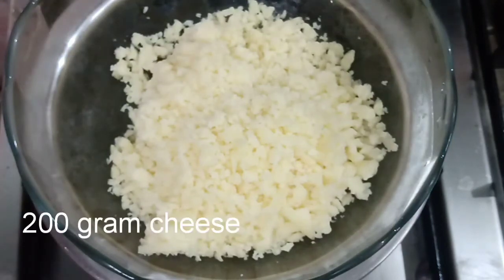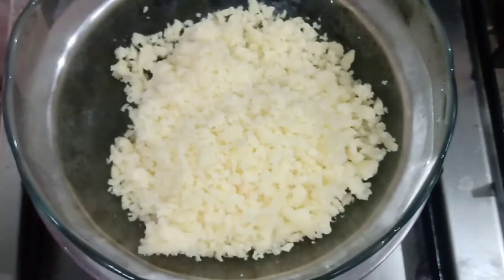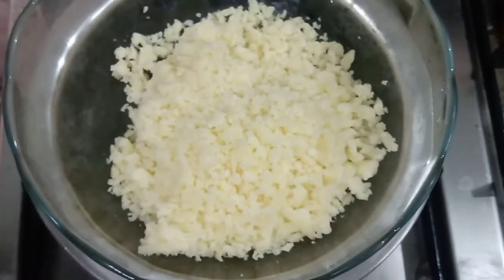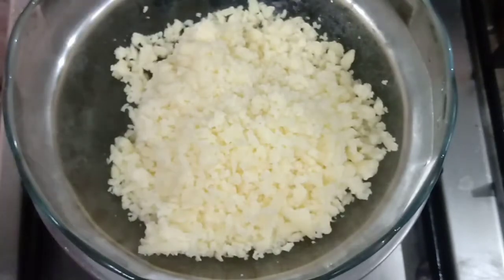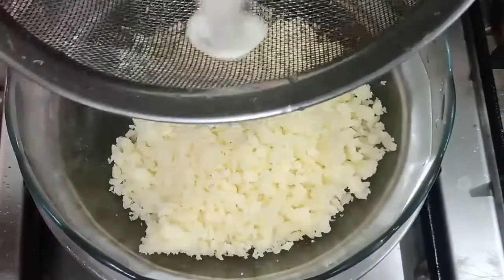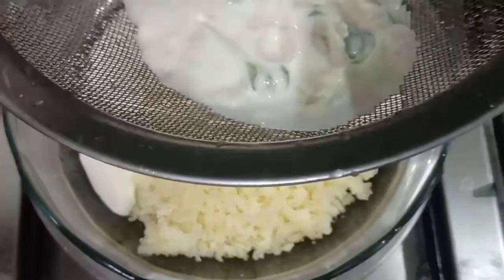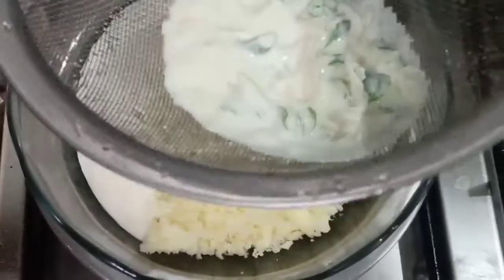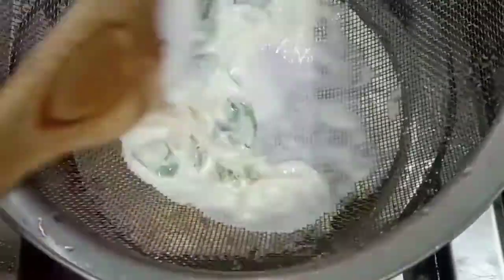I'm going to add 200 grams of mozzarella cheese here. I'm going to add fresh cream here as well.